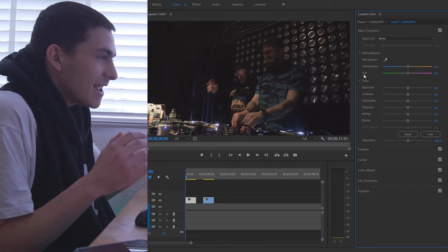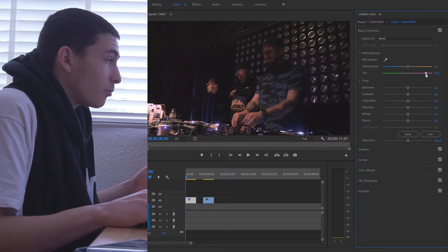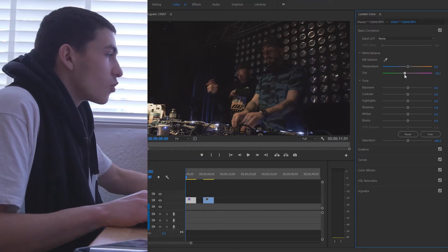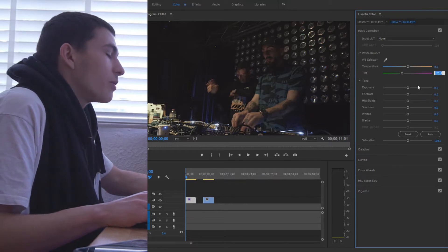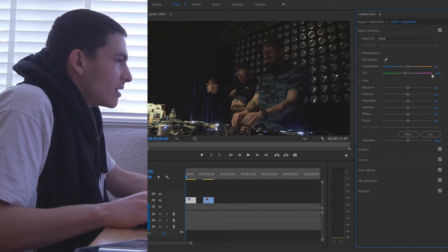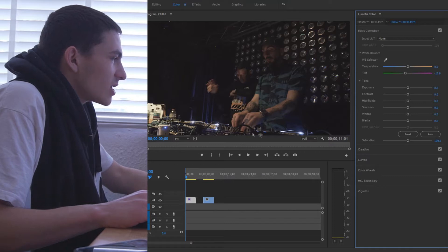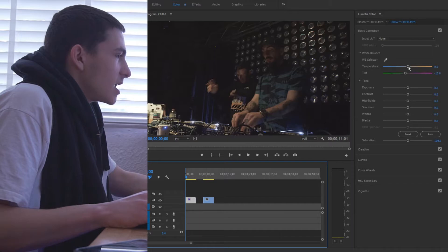So we have the white balance — temperature and tint — and that's what this concerns. Since I'm shooting on the Sony which makes things a little more purple, I'm definitely going to want to bring the tint when I color correct towards the green side. For tint, if using a Sony, I'm going to do about minus 10.